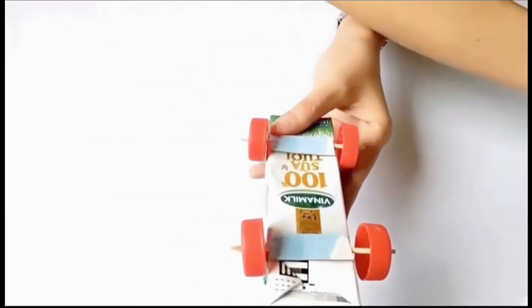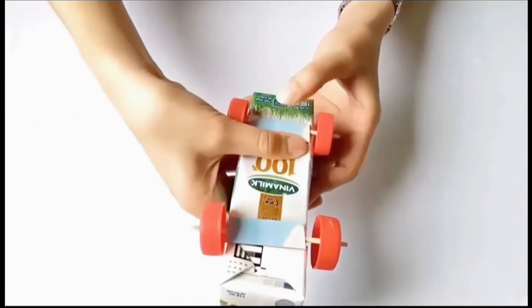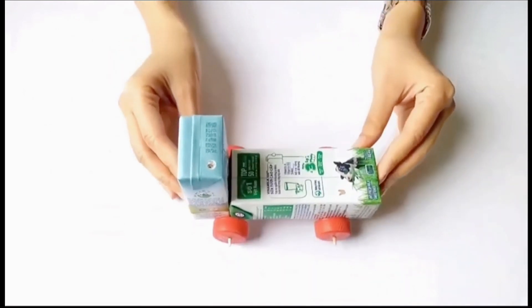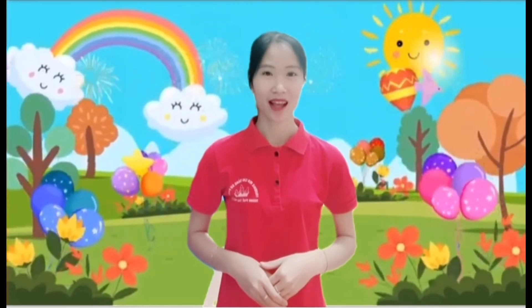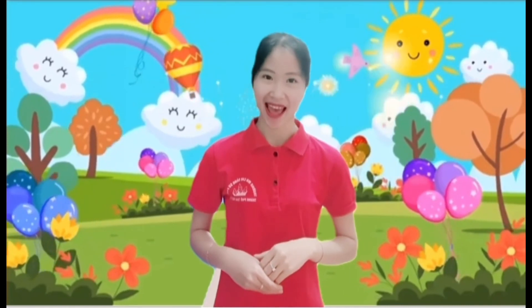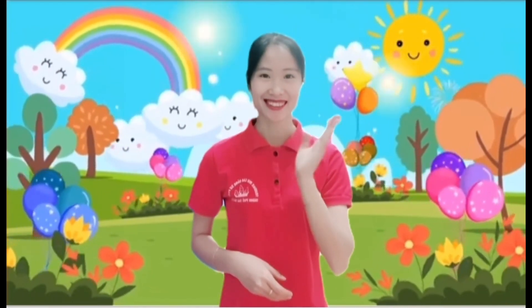Như vậy cô đã làm xong chiếc ô tô xinh xắn rồi. Chúng mình thấy chiếc ô tô có đẹp không? Vừa rồi cô đã hướng dẫn chúng mình làm chiếc ô tô thật là xinh xắn rồi phải không nào. Cô tin chắc rằng với đôi bàn tay khéo léo của các con, bạn nào cũng có thể làm cho mình được một chiếc ô tô để chơi ở nhà. Xin chào và hẹn gặp lại các con! Hãy subscribe cho kênh Ghiền Mì Gõ để không bỏ lỡ những video hấp dẫn. Cảm ơn các bạn đã theo dõi và hẹn gặp lại các con.